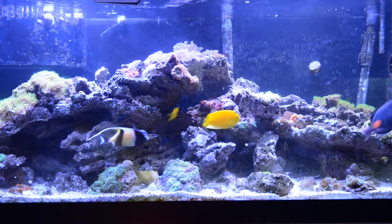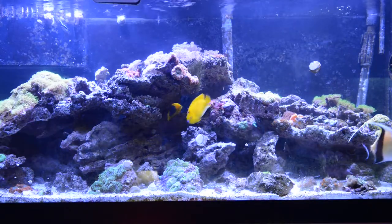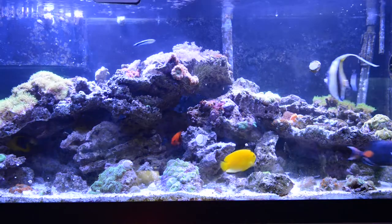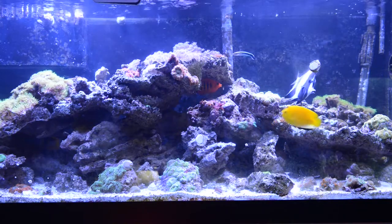The Rock Beauty grew about half an inch since I got it, and I feed them New Spectrum pellets. So I'm just going to feed them a little bit now and end the video afterwards.